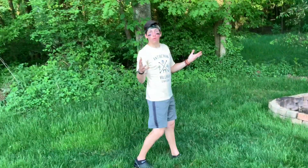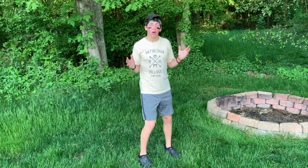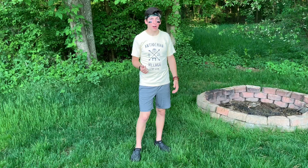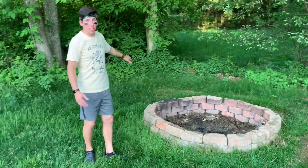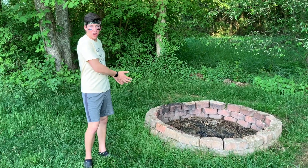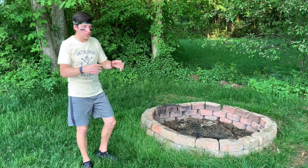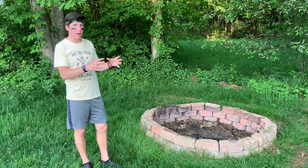One of the first things you do if you want to build a campfire is to find a good spot for it. Make sure you find a spot that's far away from trees or other things so that way nothing else catches on fire. For example, this bonfire pit is far from any trees. Also, if you don't already have a bonfire pit, it's a good idea to build a circle of rocks so your fire can stay contained inside your fire pit.